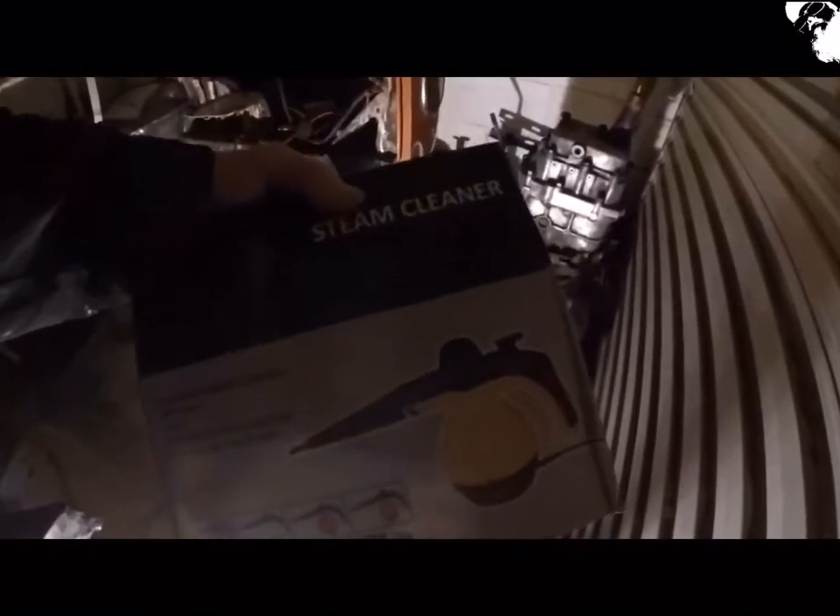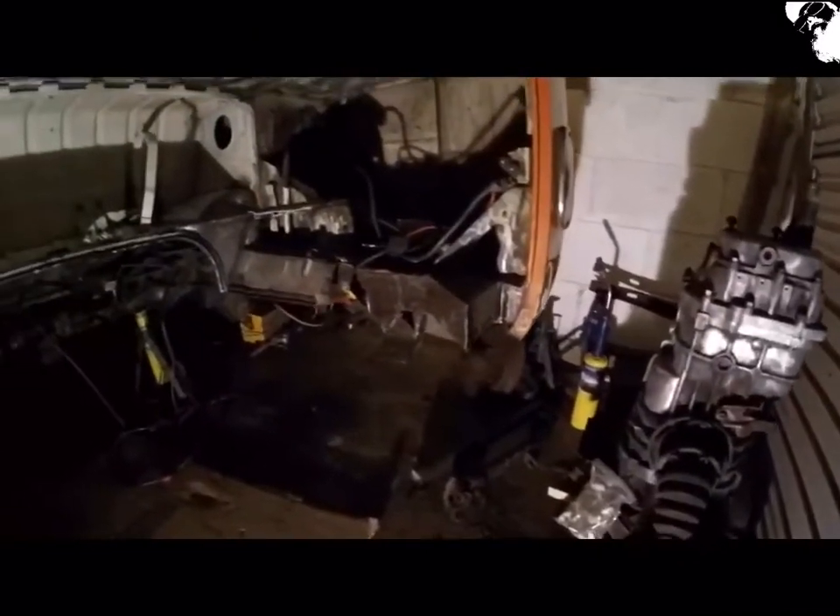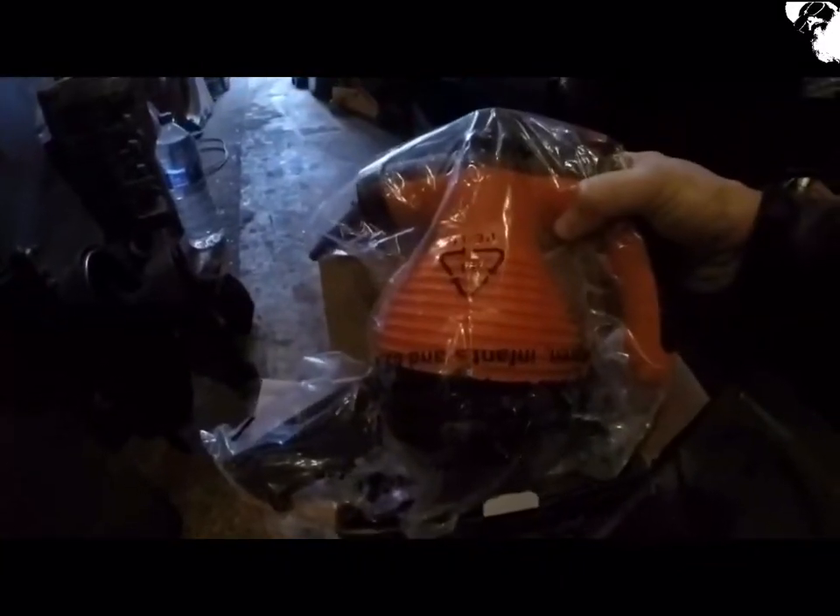I've just picked up this old steam cleaner — only about 20 quid — with the intention of cleaning down that gearbox, and all the rest of the grime that was on that and up underneath in the engine bay. Matches the bus.